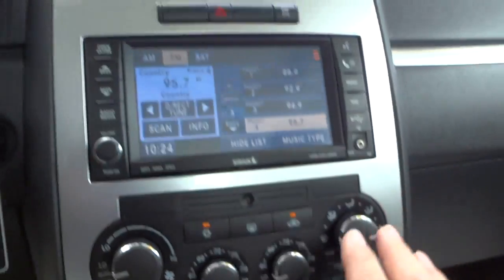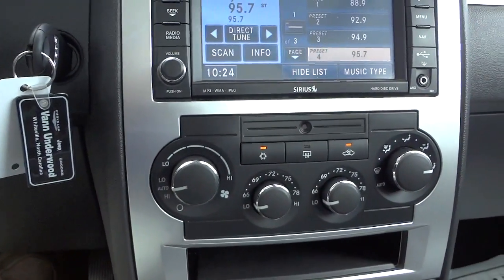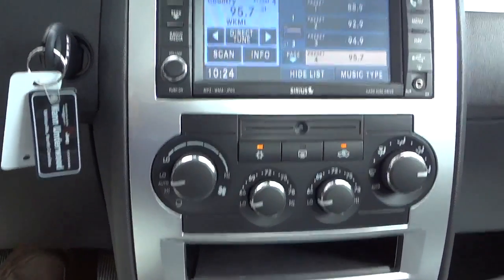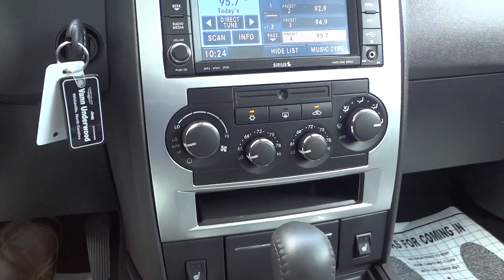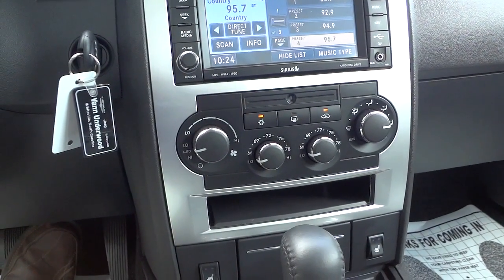I don't know a hundred percent, but I do know it's an infrared sensor, not a camera. It's not spying on you. Anyway, I just wanted to mention that — it's pretty cool and you might see them in other vehicles, and now you know what they are. I'll see you next time. If you have any questions, just email me or call me — my phone number and email address will be in the description.